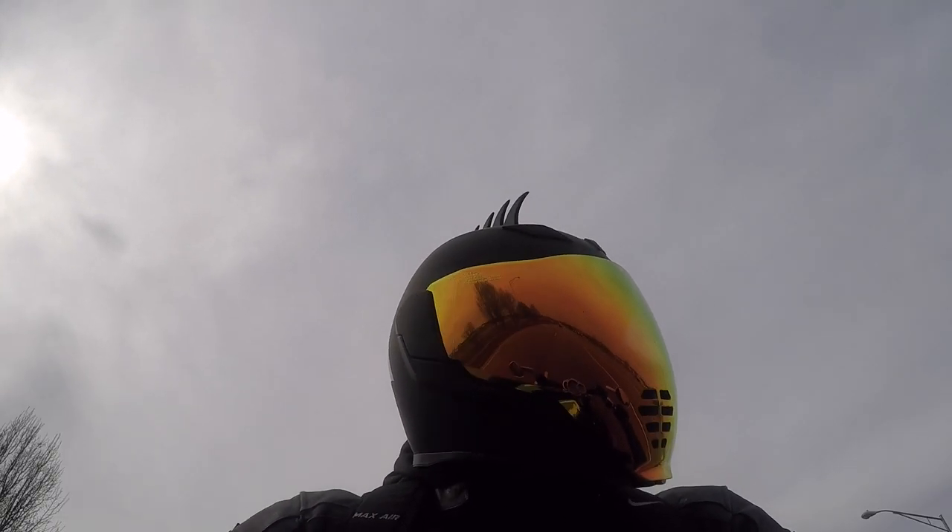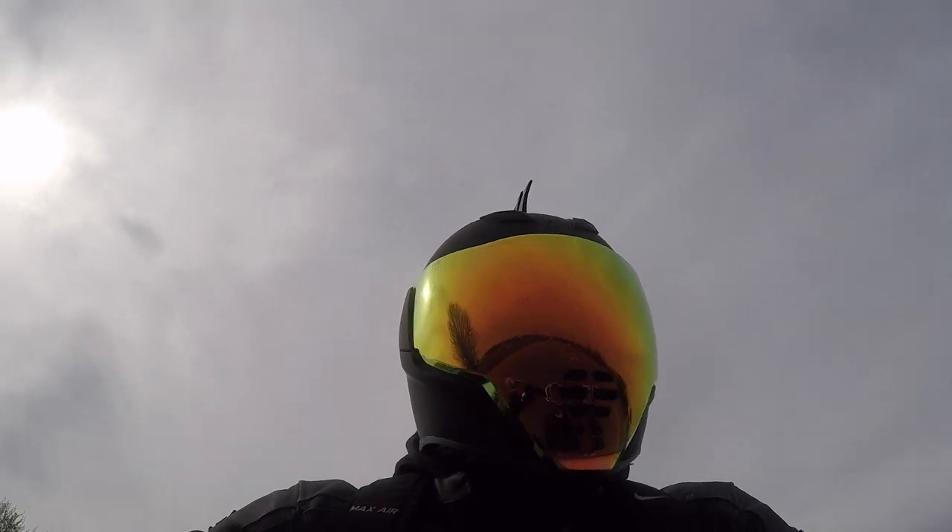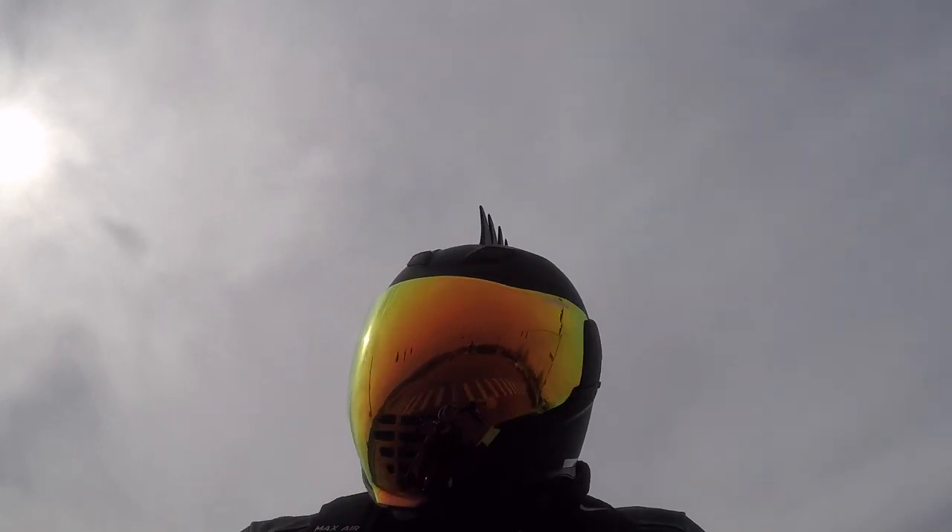Now, if this visor is not dark enough, you've got two options. One, you can get some sunglasses — pretty simple. Two, there's a drop-down visor, which you hit this little button right here. And you've got your drop-down visor right there. Easy enough. Problem solved if this visor is not dark enough.